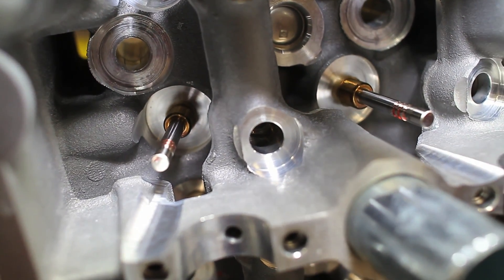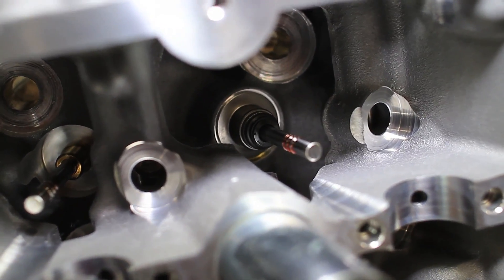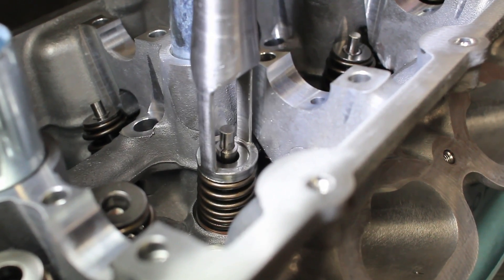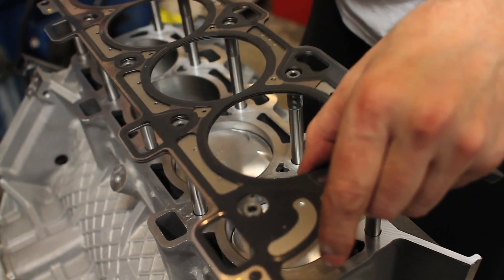Grover also sources his own custom bronze valve guides, and again we turned to Downs Ford to get brand new valve seals. For valve springs, we went with the Livernois valve springs — it's a nice middle-of-the-road spring that works well in boosted applications. Sealing up the cylinder heads, we used Livernois 12-millimeter head studs along with the stock Boss 302 head gaskets, which are a multi-layer steel gasket from the factory that will be great for any application.